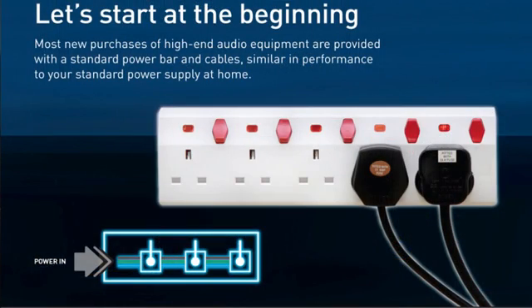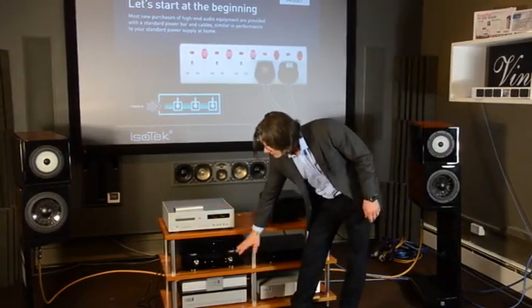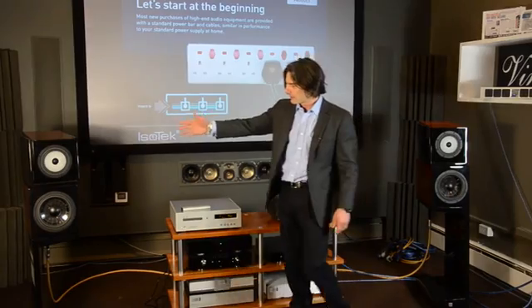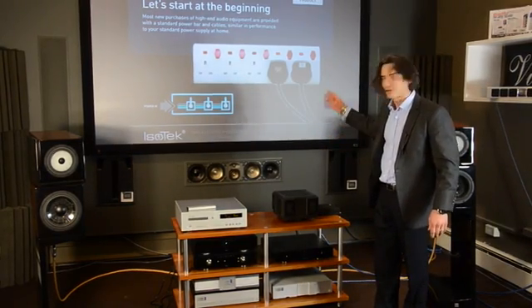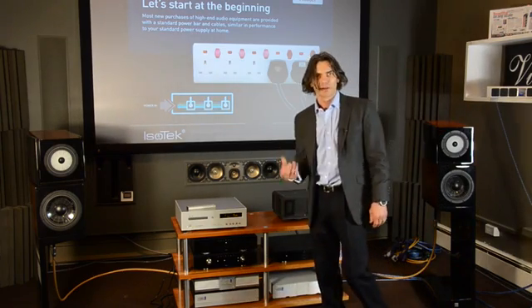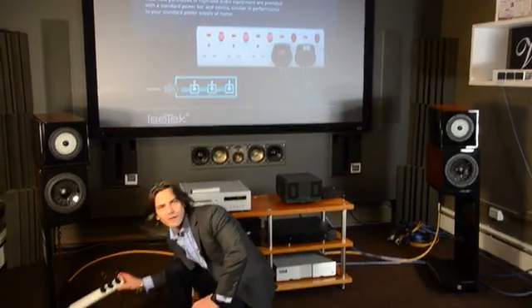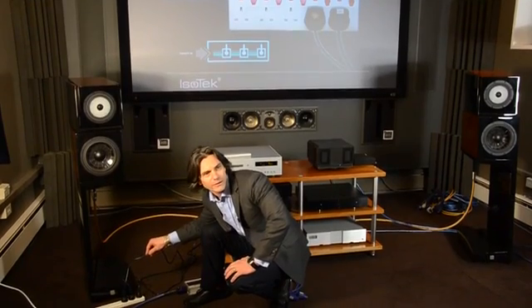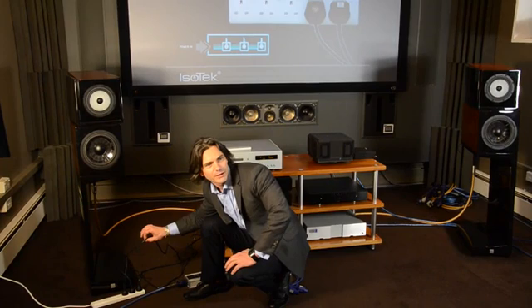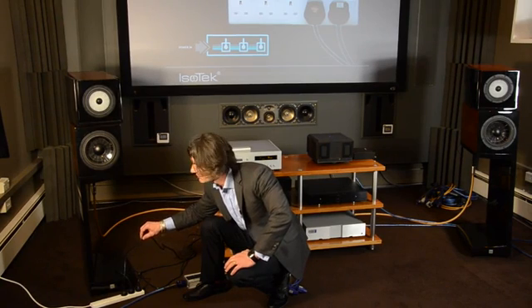So we're going to start the presentation with the audio equipment here. We're going to be using this Luxman CD player, Primer Electronics pre-power combination, the Vienna Acoustics KISS loudspeaker, and cabling courtesy of AJ Vandenhol. The power is the thing we're going to work with — we'll just be changing the power. We'll start with these electronics plugged into this white plastic distribution block here, a regular standard thing, using these black standard power cables. These are provided free when you spend a colossal amount of money on a new audio purchase — each time you spend ten thousand dollars on a piece of kit, they give you a one dollar cable to power it with.